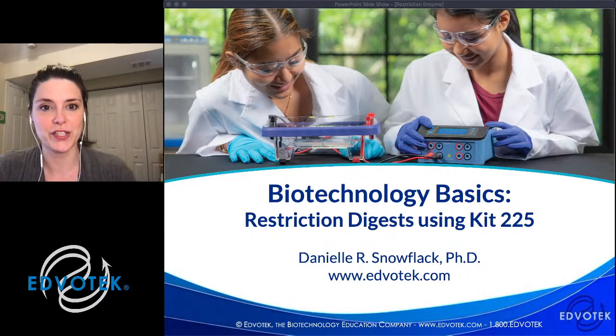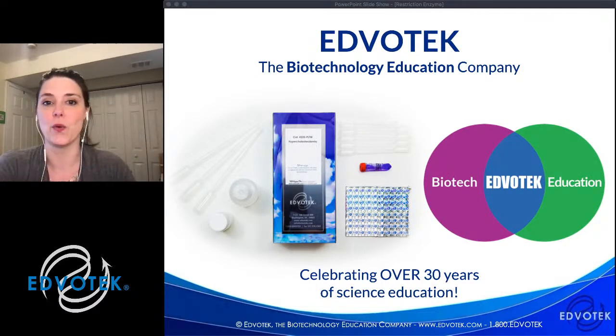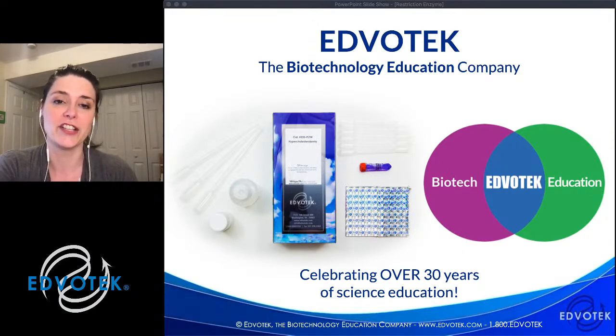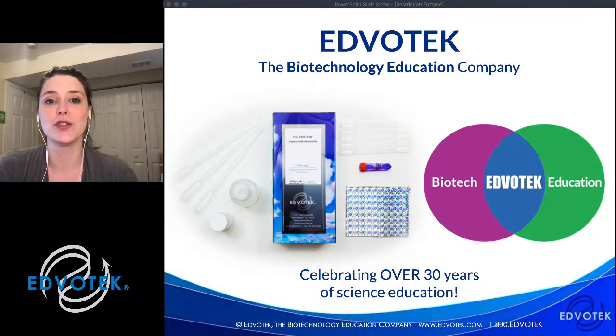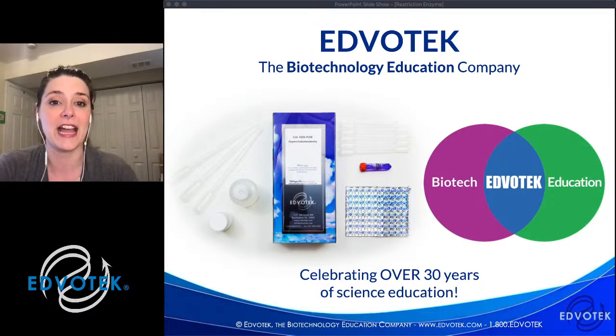We're happy to be able to offer this to you through YouTube. For those of you who may have only heard of Evotech recently or haven't heard of us at all, we are the biotechnology education company. We were founded over 30 years ago by Dr. Jack Trichian, who was a professor of biochemistry at Georgetown University. He saw these amazing innovations in the laboratory that weren't being translated into the classroom to really excite and invigorate students to become engaged in biotechnology careers. Evotech was born to demystify biotechnology for the classroom and make it affordable, easy, and accessible. Today we work with educators all over the world to foster the next generation of scientists through hands-on active learning activities.